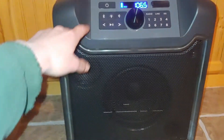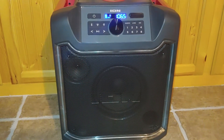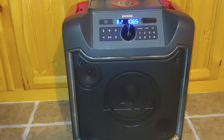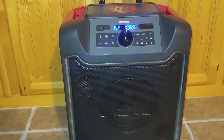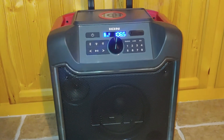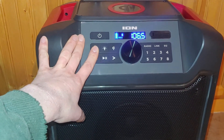It's got Bluetooth, and I found out accidentally you can turn Bluetooth on while the radio is on. I don't really know what advantage that would serve — maybe for karaoke or something. I'm guessing you could hook up a Bluetooth microphone and still have background music playing, but don't quote me on that — I ain't no singer.